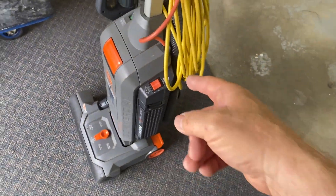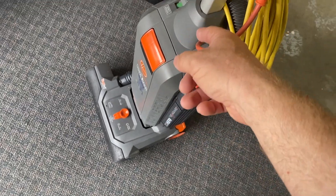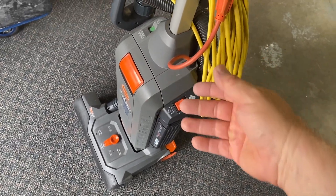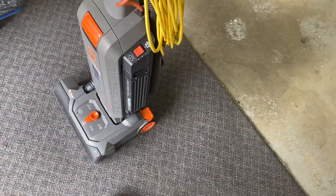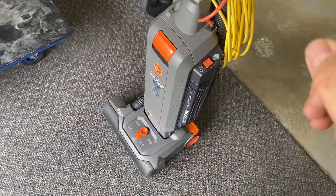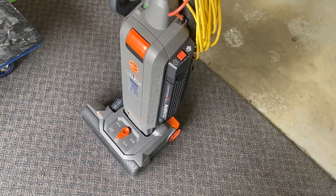I dropped it once and broke something inside the control mechanism. There's a solid-state circuit board in there, and fortunately the fellow I took it to discovered that a connection had been broken off after I dropped it. He was able to solder it back together and it's been fine ever since.